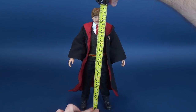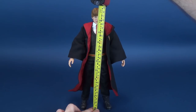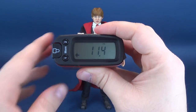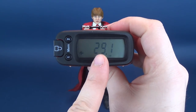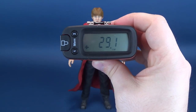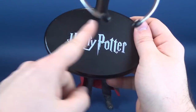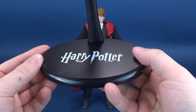With the review underway, the first thing we're going to do is figure out how tall teenage version Ron Weasley stands. The tape measure tells me that the figure stands 11.4 inches in height — that's 29.1 centimeters tall. Long-standing collectors of Harry Potter display stands will start seeing the familiar trend of the oval-shaped circular display bases here, cast in black.